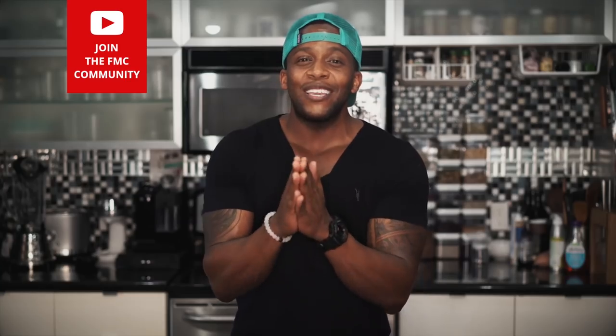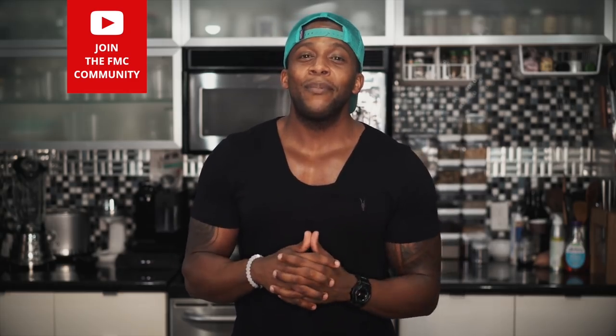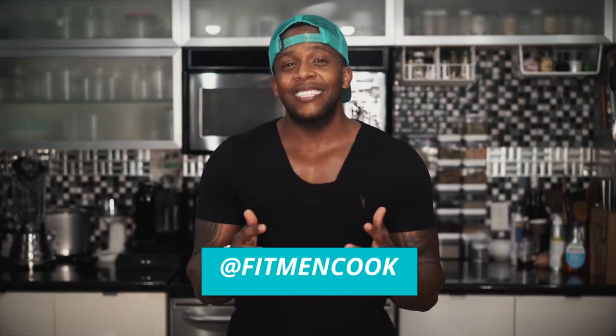That's it for today's video. Thank you all for watching — if you like content like this, smash that like button below and comment your favorite recipe from this series. If you haven't already, hit that subscribe button and ring the bell so you're notified every time I put out fresh content. Follow me at FitManCook on Instagram, Facebook, and Twitter for daily inspirational content. Until next time — keep it healthy but never ever boring!